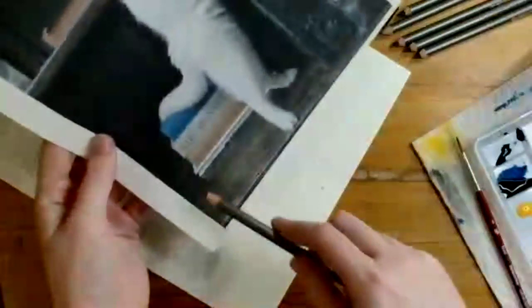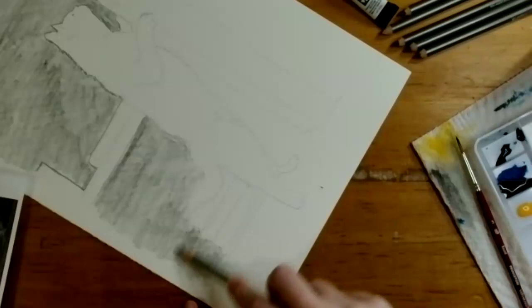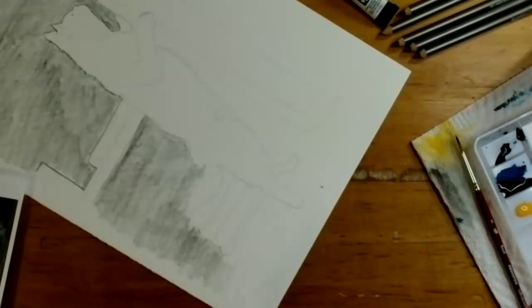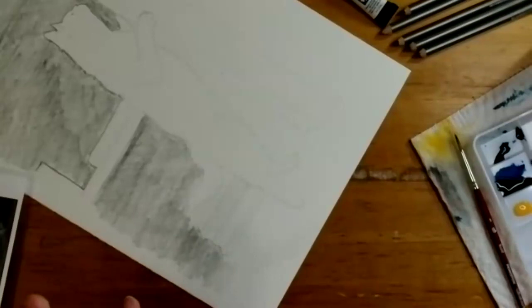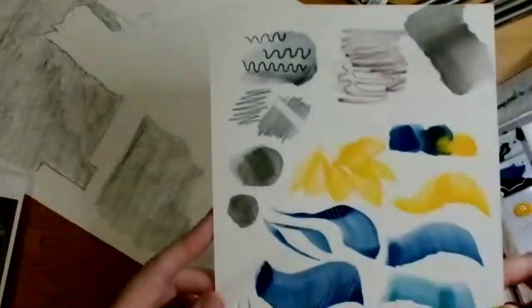She made a little mistake but notes that's okay — you can use an eraser with this material before you put water on the paper. The water-soluble graphite can be erased just like a regular pencil prior to wetting.